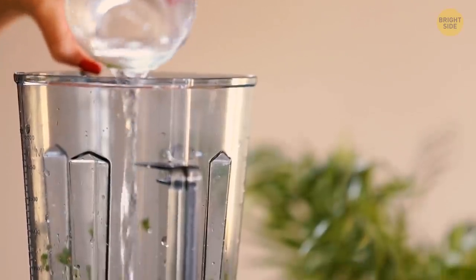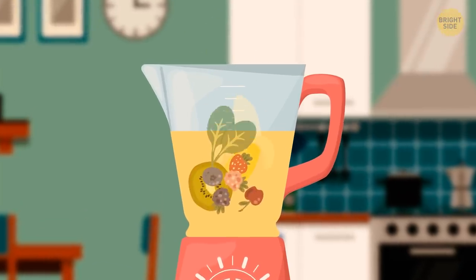When using a blender, fill it with the liquids first. Only after adding your milk, coconut water, or yogurt should you put in berries, fruit, or spinach.